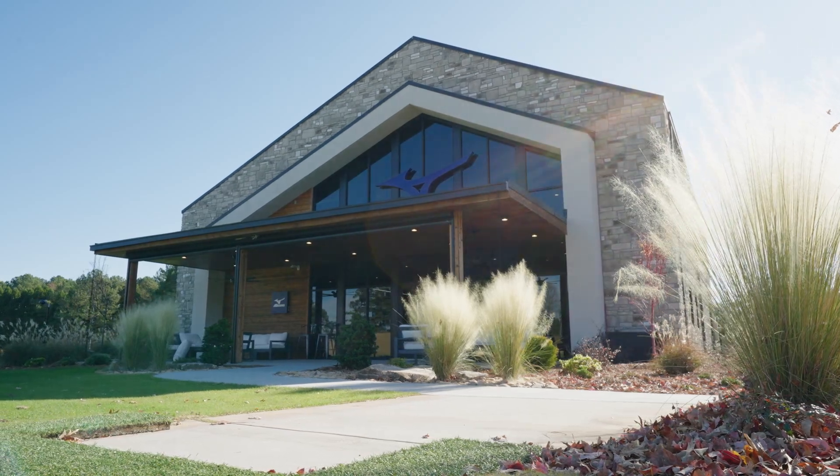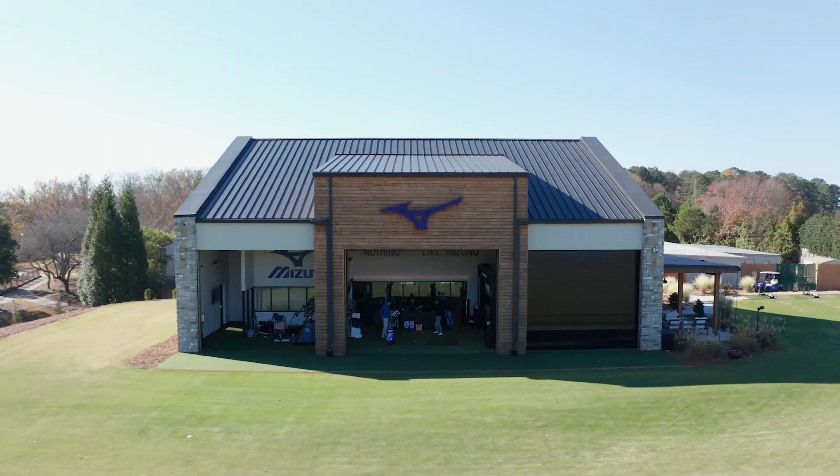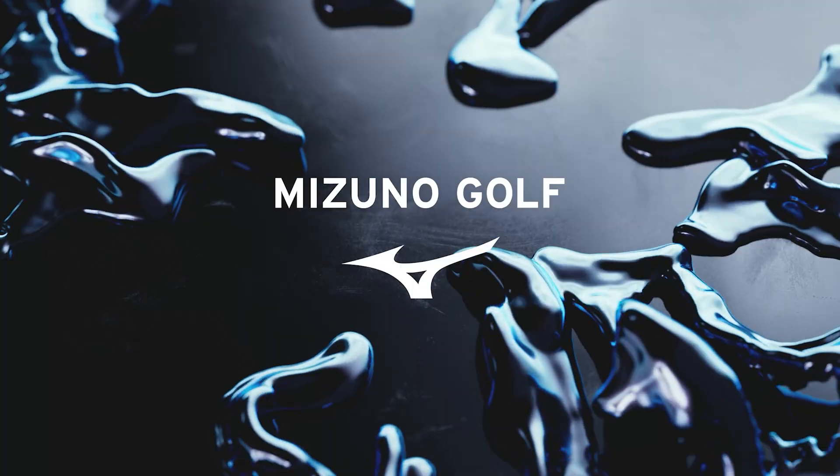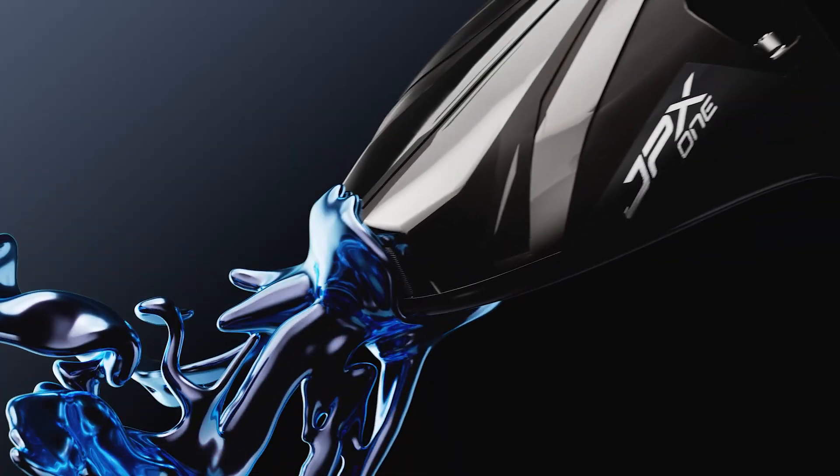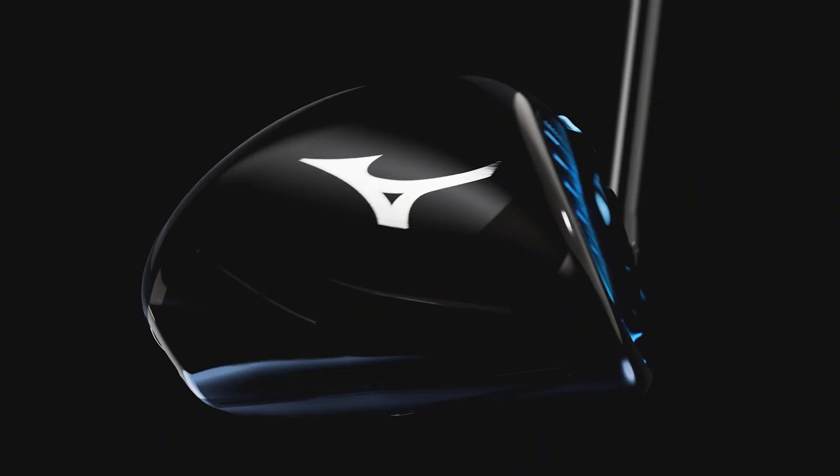We're currently out of the foundry with Mizuno's Chris Voschel with something pretty special in our hands right now — a brand new product, the JPX1, JPX1 Select driver.